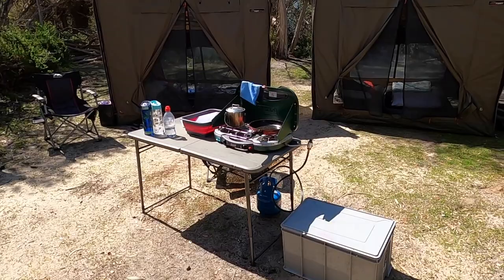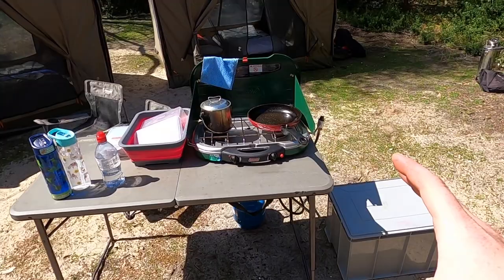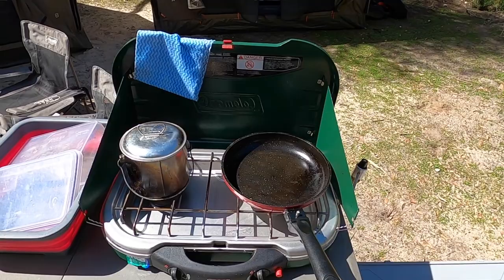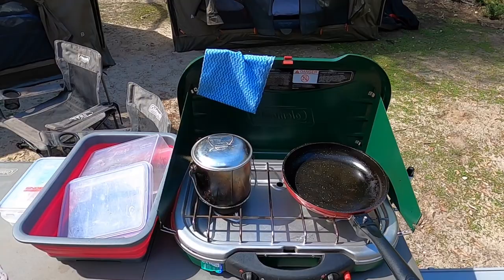Moving on to the camp setup itself — first I'll go over cooking and food storage. We carry a basic fold-up table that folds in half and fits down the centre of the back section in the cruiser. We have that basic two burner stove and only carry one fry pan, one saucepan, and a billy can. The billy can is really handy to boil water for the shower, washing dishes, or coffee. It's a very basic one but has done the job for six years trouble-free.